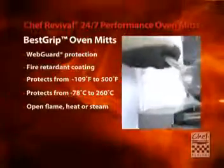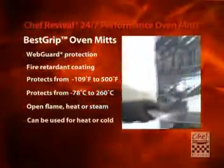Look at that mate. It stands up to open flame, heat or steam. It protects from cold too. The non-slip texture always looks great, wipes clean and stores away easily with a built-in magnet.